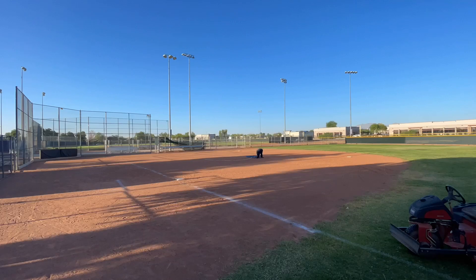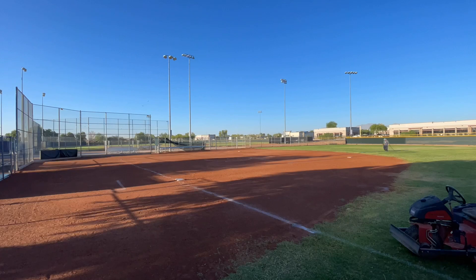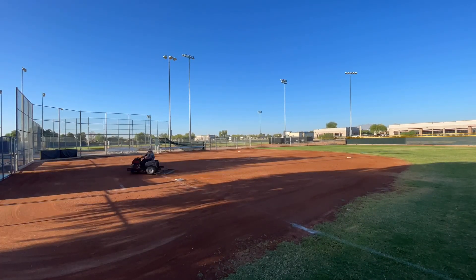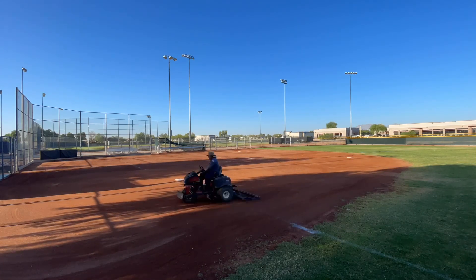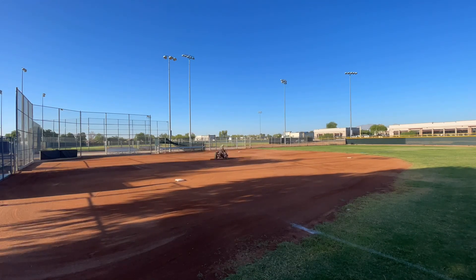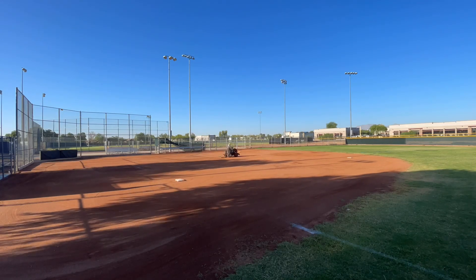So we're going to move on to the softball field. I'm going to do the exact same thing — connect the hose, water it all down, and then drag it. This time I'm going to work around the bases, because they do make a little bit of a hole when they run and step and all that. And then also the pitcher's mound and the home plate, so that's why you see me going in circles around those specific things.